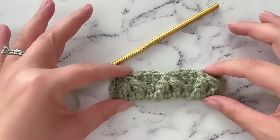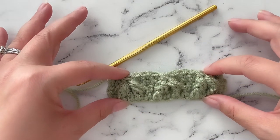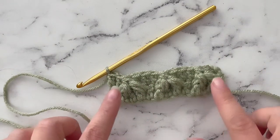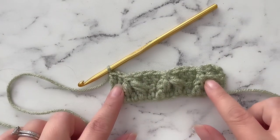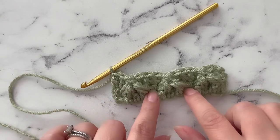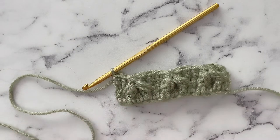Every section of leafhopper stitch involves 2 rows: a row of double crochets, and a row of leafhopper stitches worked on top of that row of double crochets. So this is actually Row 1 — double crochets — and Row 2 — leafhopper stitches.